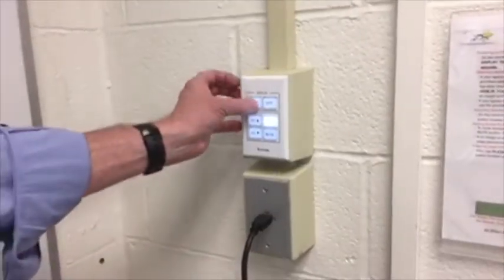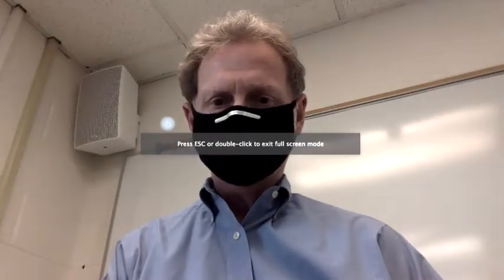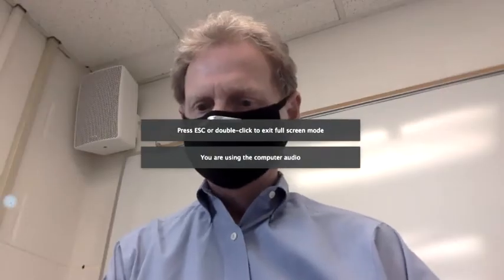Turn the projector on and let it warm up, just as you would do normally. Next, enter the Zoom room. By default, Zoom will likely connect to your computer's built-in webcam, microphone, and speakers. You will need to switch to the hardware built into the room. First, change the microphone from the one built into your computer to the microphone built into the webcam mounted on the lectern. Then change the audio output from your computer's speakers to the speakers mounted in the room. Finally, change your video setting to the mounted webcam.